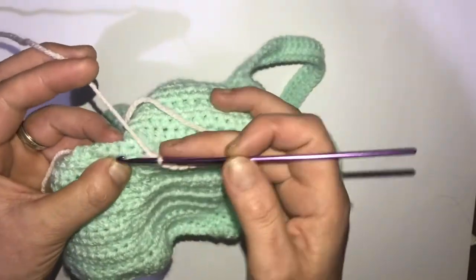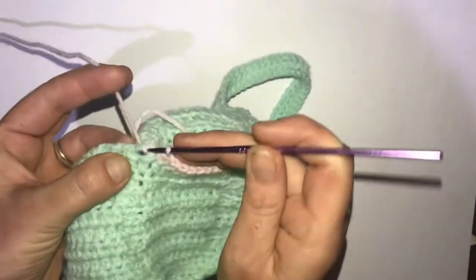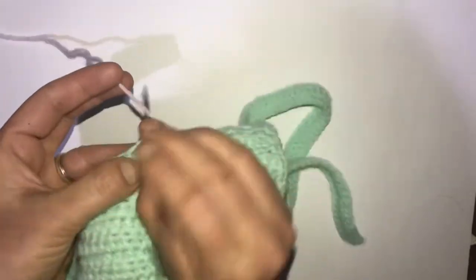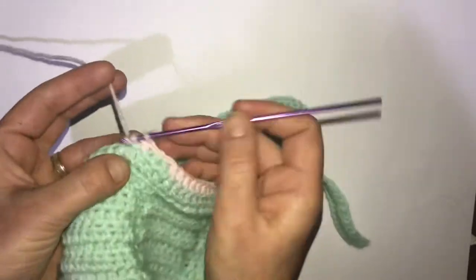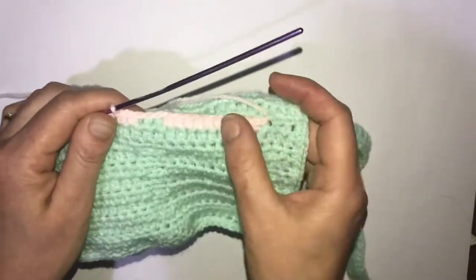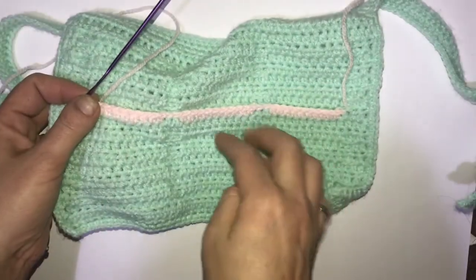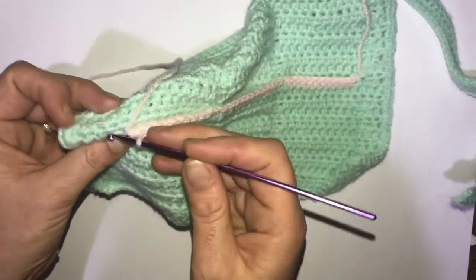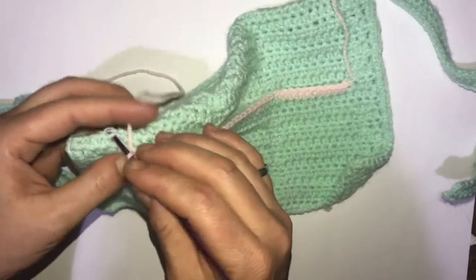Then ten half double crochets in the next row where we have the ten front loops, and we repeat this for the third pocket. Now we have our three pockets with our gaps in between. We're just going to slip stitch into the first of those remaining two.